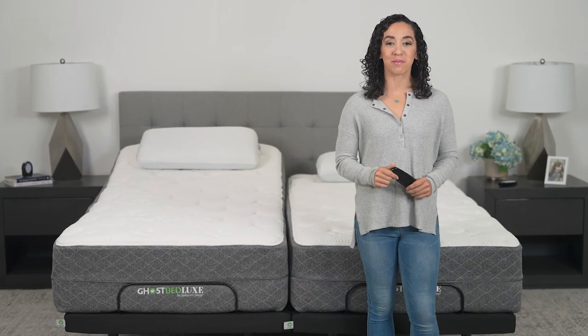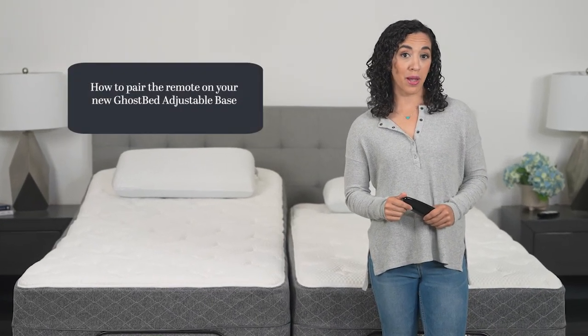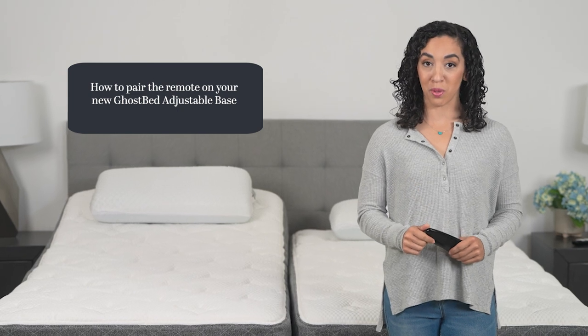Hi, I'm Amber, a sleep expert here at GhostBed. Today, we'll cover how to pair the remote on your new GhostBed adjustable base.